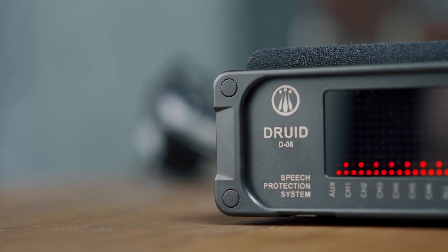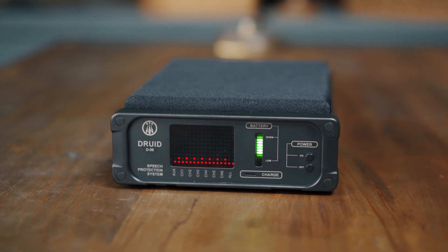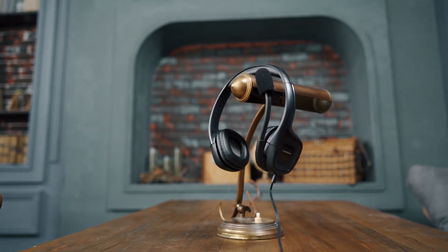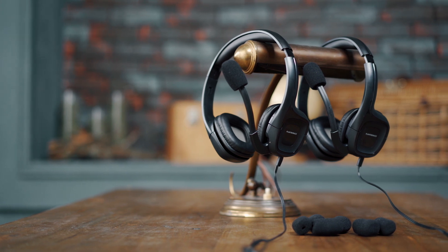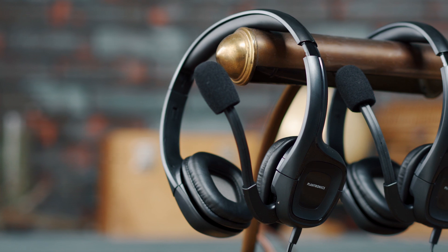In case the device has been stored for a long time, it is recommended to recharge it once each 6 months. It is recommended to use high-quality headsets manufactured by well-known producers. Low-quality headsets may cause a loopback effect at great distances from the unit — these are beeping or whistling sounds coming from the unit's speakers.